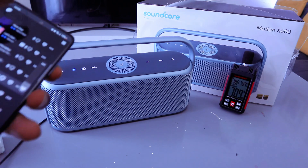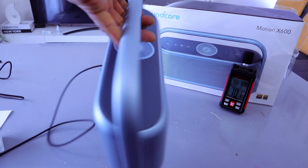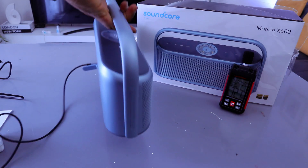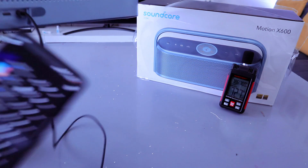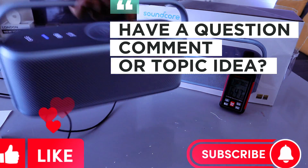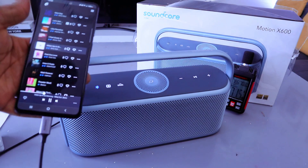Thank you very much — I like this speaker, I'm happy with it, it's value for money. Lightweight, I like the handle. This speaker deserves your attention. You can hook it up just like we did via aux and Bluetooth connection. Thank you and stay blessed.